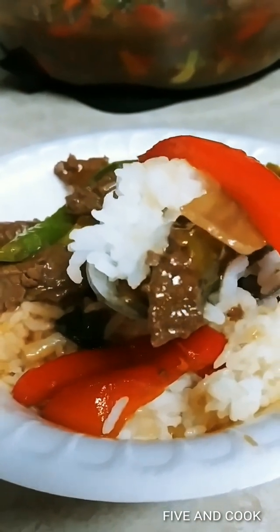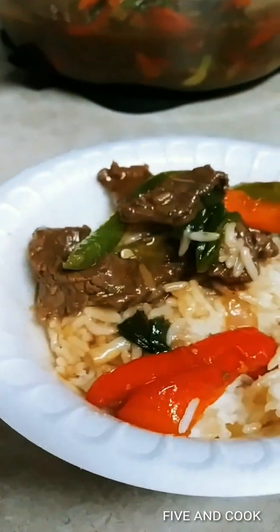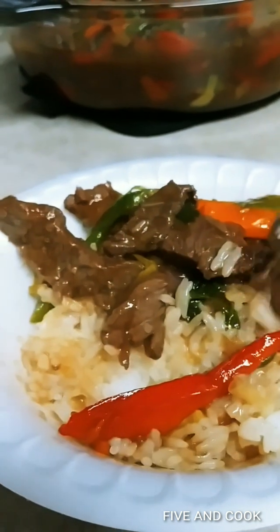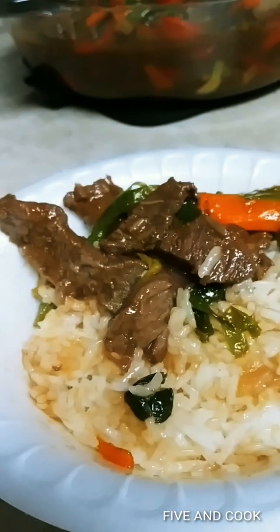I wish you guys could smell this! Oh it's so hot, but look at that. The one that you buy in Asian stores is chewy — so this is no-chewy, no-bubblegum beef pepper stir-fry. The peppers are still cooked but still a little crunchy in the middle. It's really good. Oh my gosh, I'm so hungry.